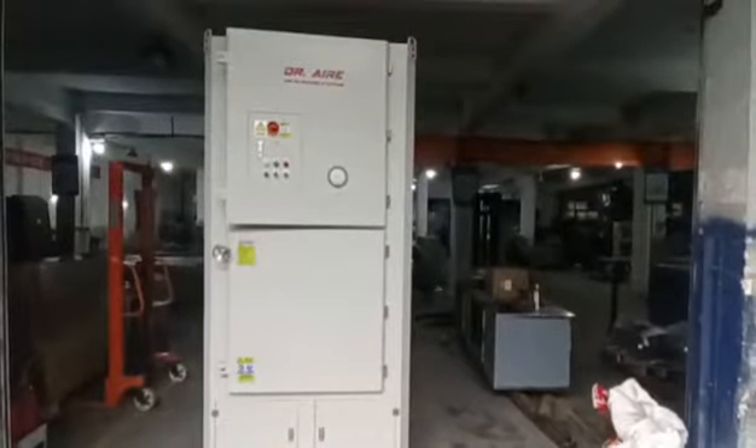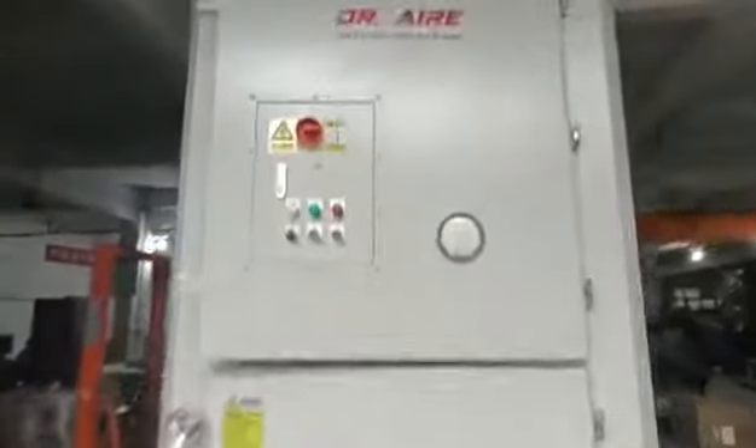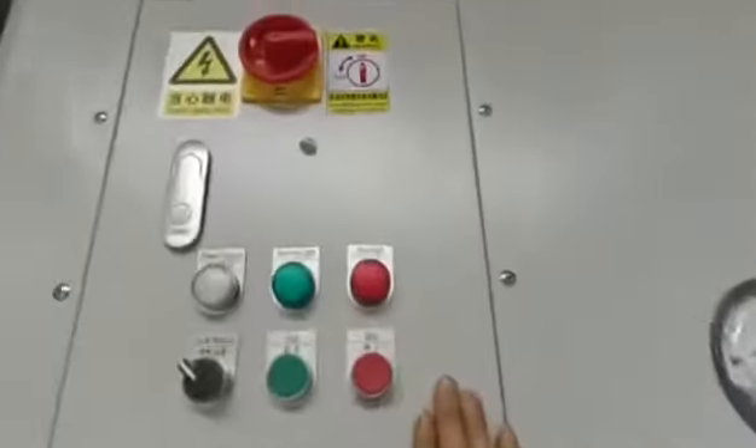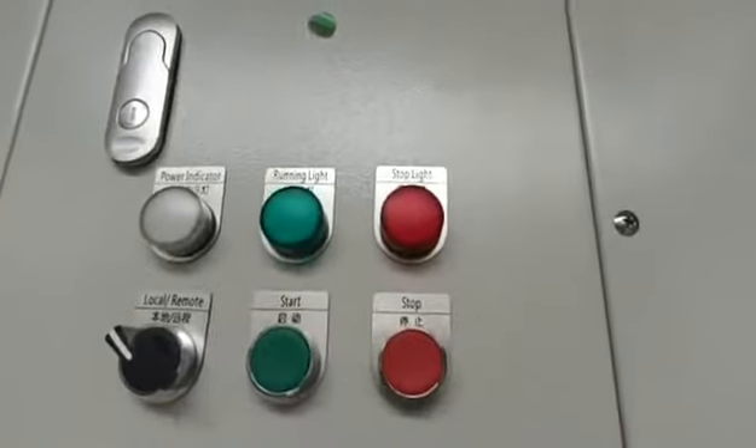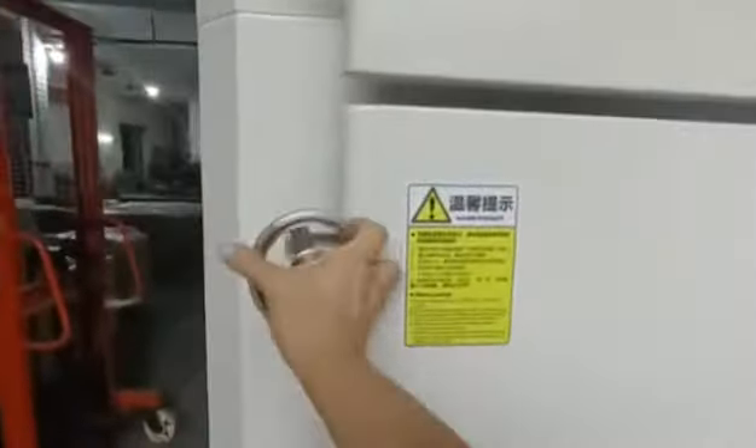Hello, this is Dr. AIRE industrial dust collector. This is the control panel. I will open the door.